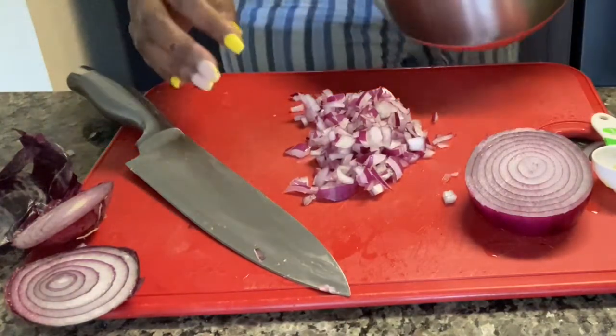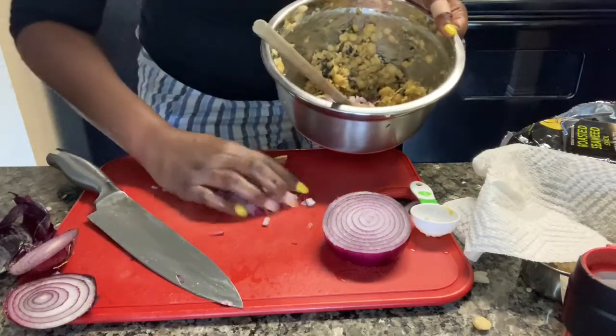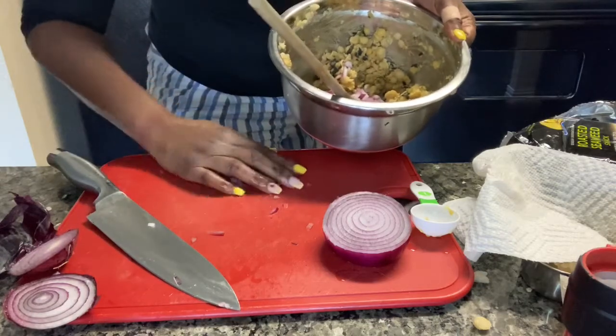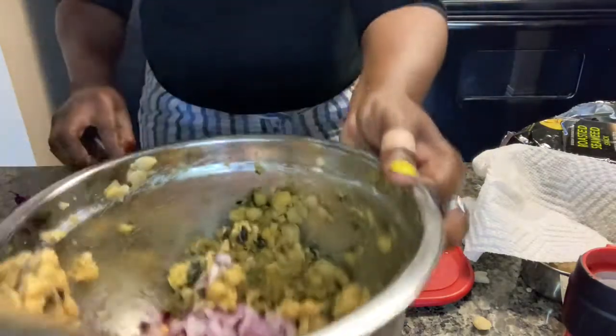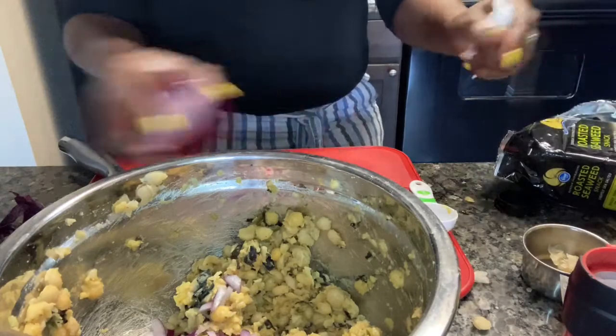I'm going to add these onions to my salad. I love the color of these onions — they just look cool.